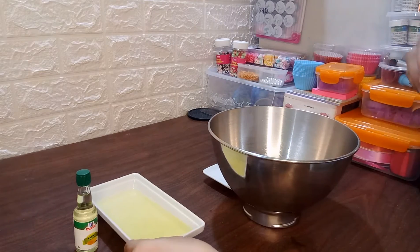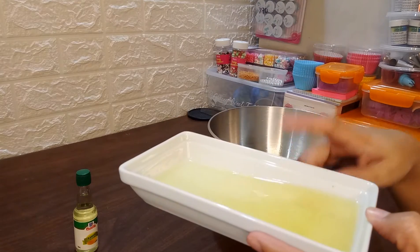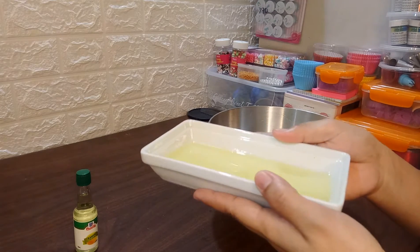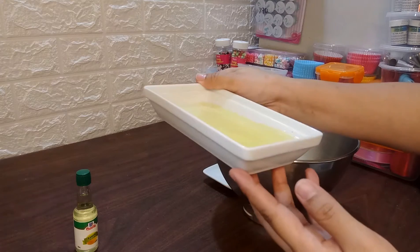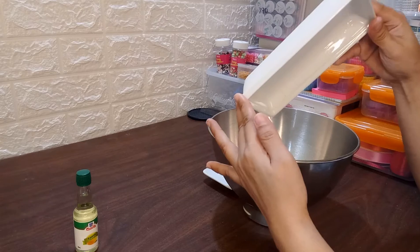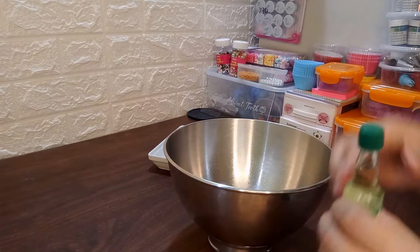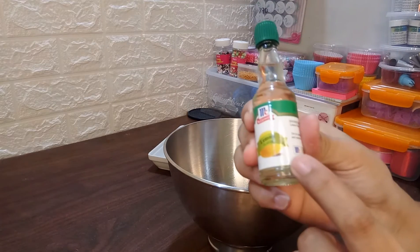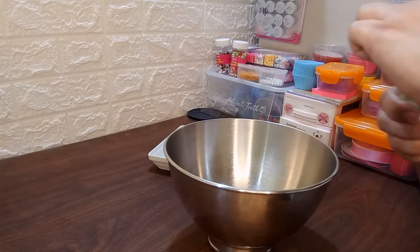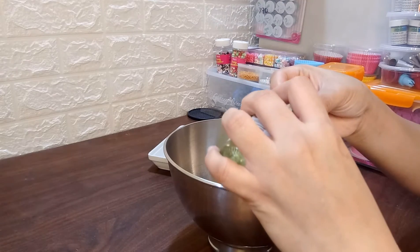Make sure na maubos yun, kasi konti lang naman yun. Then, four large eggs — egg white lang ang ginamit ko dito. Make sure na wala pong yellow na mahahalo sa ating egg whites para po sure na mabubuong ating swissmerang. Halo na po natin. Then, four drops ng ating macornic lemon. Yan po yung magiging flavor sa ating swissmerang — magpapasarap lalo.